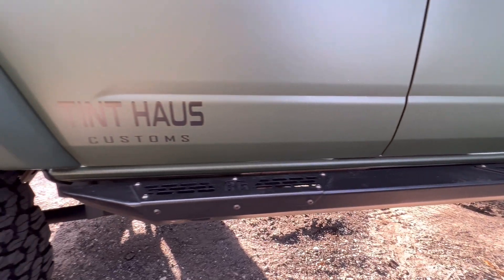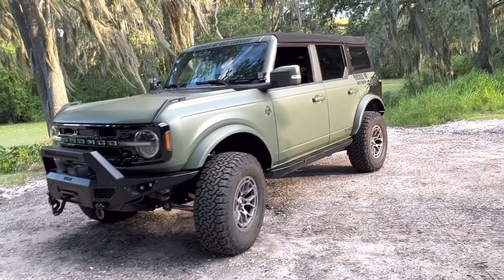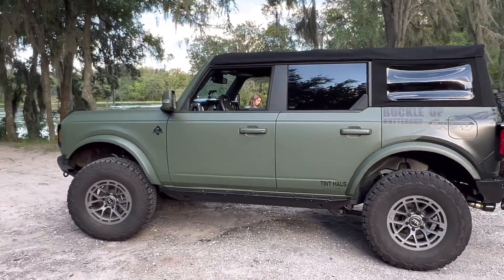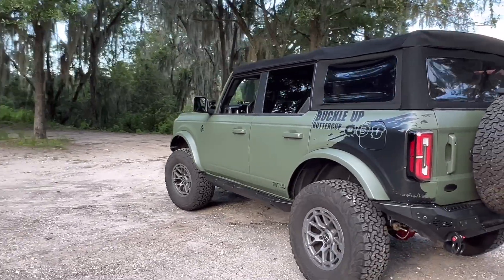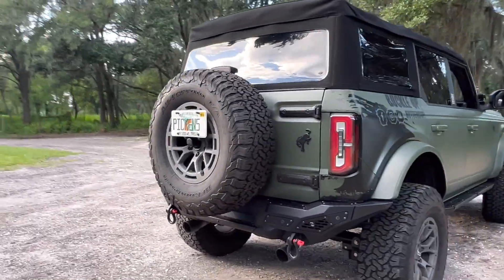I definitely recommend Tint House Customs. If you're anywhere near the area or want to take a trip to Florida, drop off your Bronco and go home with a new wrapped Bronco. They've also extended a promo code — use code 'buttercup' and they'll give you a discount for PPF or wrap and maybe even tinted windows. Hopefully that gives you some insight about a wrap, especially going off-road and caring for it. Be sure to like, subscribe, and share the video. If you want to support us financially, you can donate on our website or join our Patreon. Follow us on social media — I'm posting reels, info, meetups, and everything. I'll also be planning more about the Moab collab in October for rock crawling with our Broncos. Until next time, buckle up Buttercup!